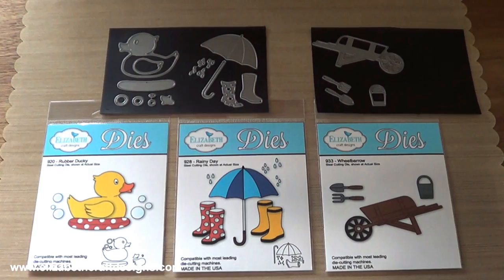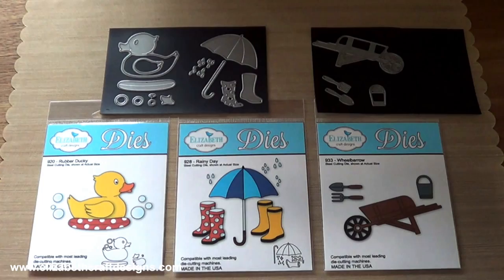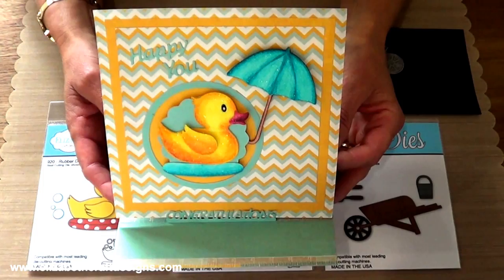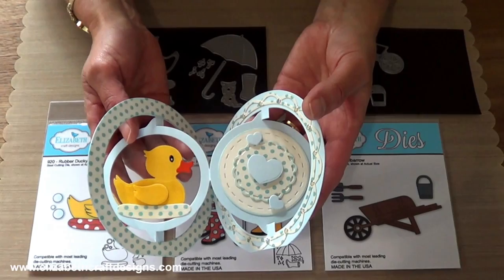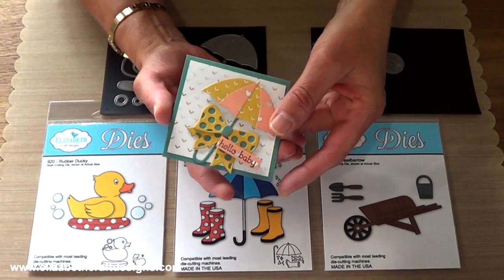There are three must-have sets too. The rubber ducky — that's for sure to become a favorite. And we think that the Rainy Day and the wheelbarrow sets will be too. Look at how adorable it is to put the umbrella from Rainy Day with the ducky and the stand-up helper. This is one of our design team members that made this really fun card. Then I have another rubber ducky card — in this one I used the Ring Accordion from Karen Burniston. That's the rubber ducky. And then I have another umbrella — here a gift card combined with one of our bow dies.